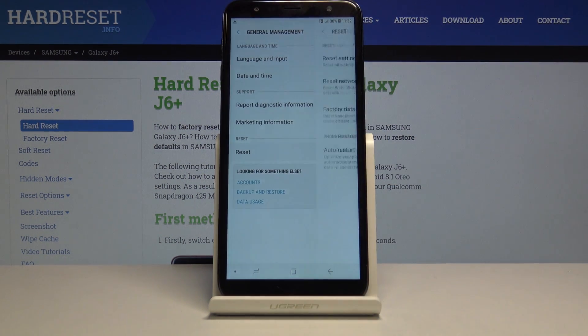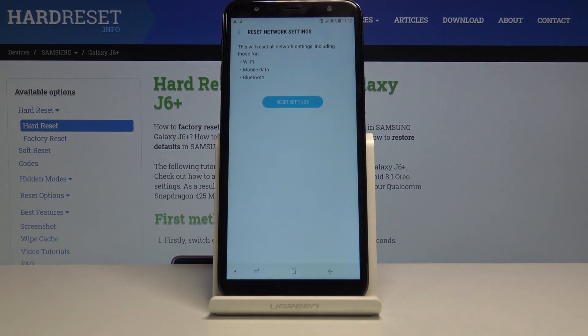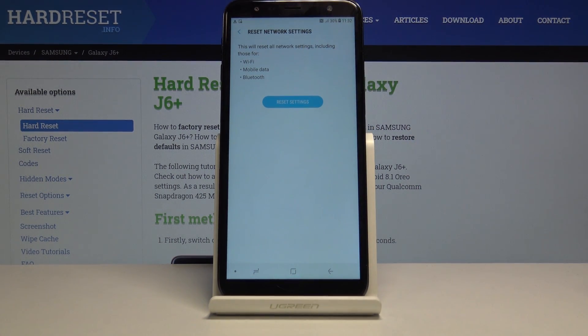Now tap on Reset and you should find Reset Network Settings right here. Tap on that and confirm it. It also gives you a message that basically doing this will lose the passwords for connections to Wi-Fi, Bluetooth, and mobile data.